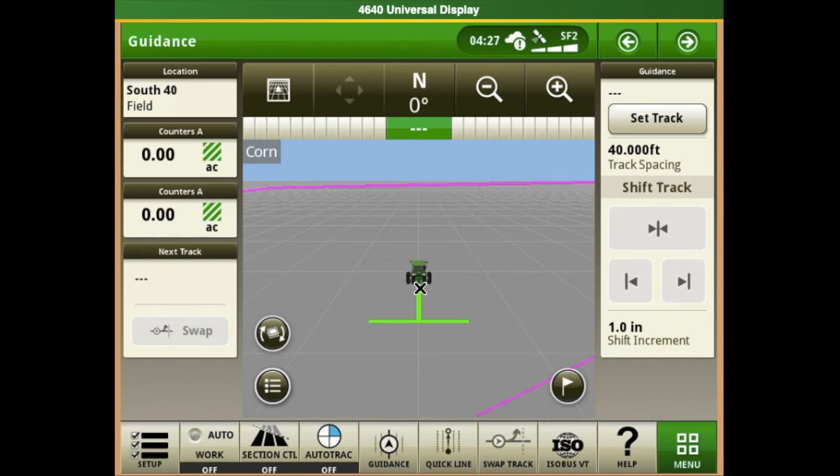Just as it is important to have the correct GPS offsets loaded for our tractor, we want to verify that all of our measurements are correct for our planner.